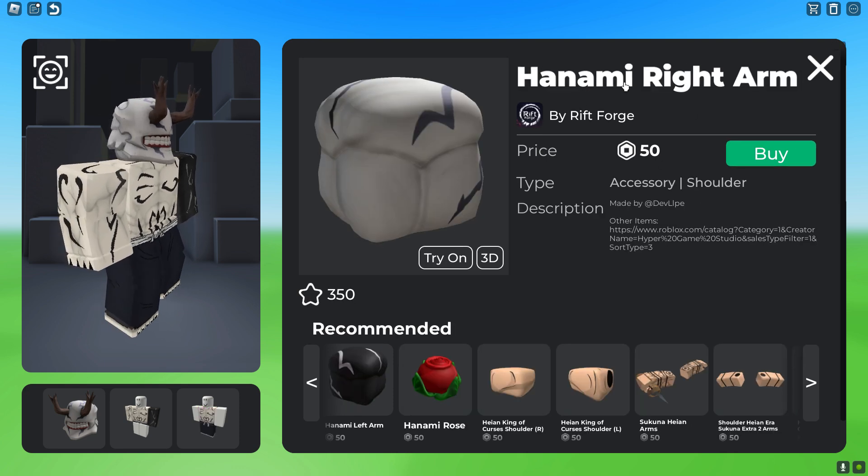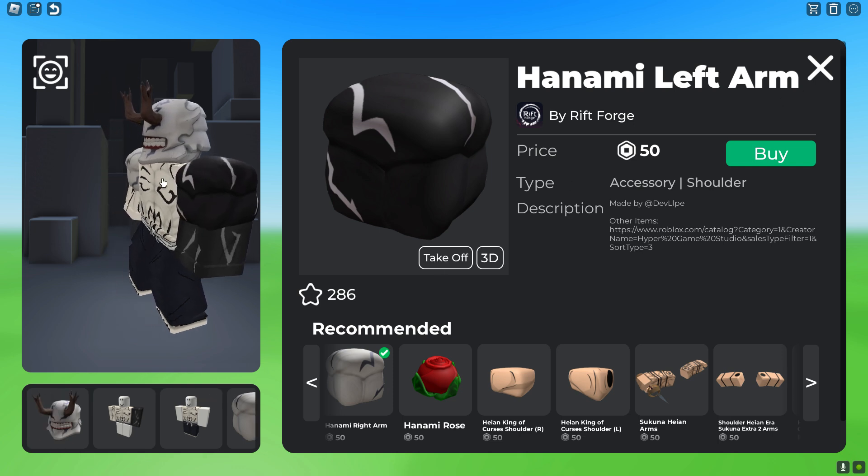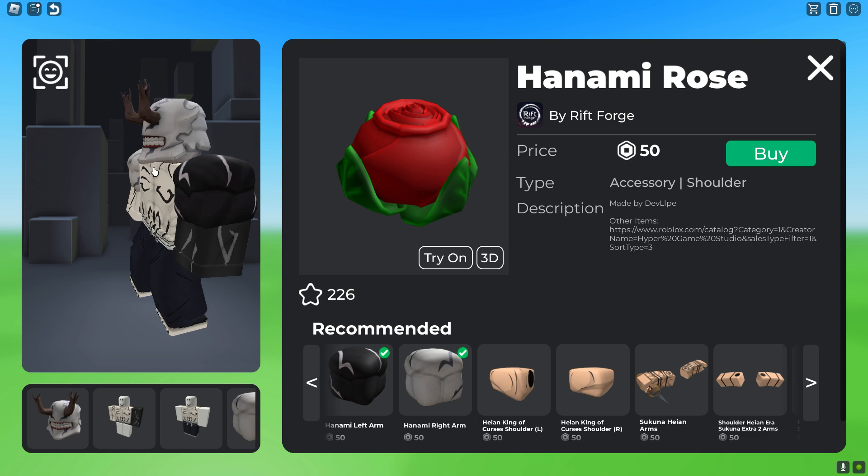To add volume to his arm, you're going to go ahead and get this Hanami Right Arm, which is 50 Robux. And then for the other side, you get the Hanami Left Arm, which is 50 Robux, and get this shoulder.